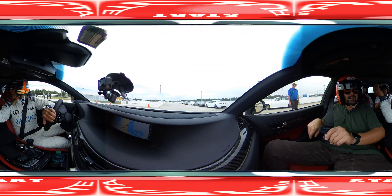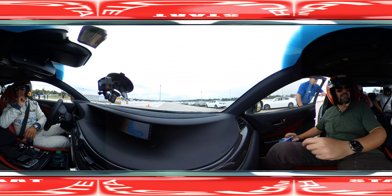Thank you, Scott. My pleasure. Enjoy it, guys. Okay, we're gonna keep it our secret. We want the second lap, right? Of course.